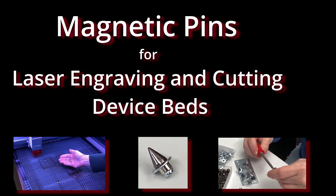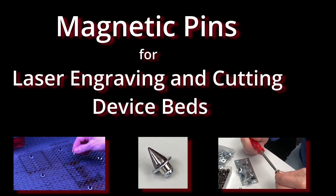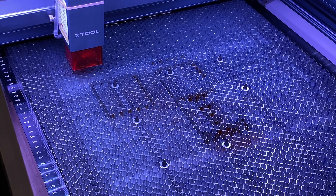I use magnets a lot in my studio and in my shop. I specifically ordered the honeycomb bed from X-Tool for my D1 laser because the honeycomb is steel, not aluminum, and works with magnets. These pins work equally well with expanded metalwork surfaces.